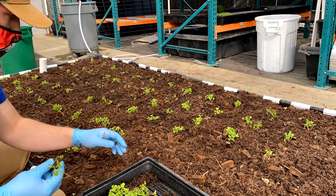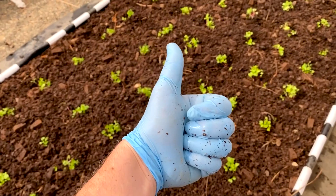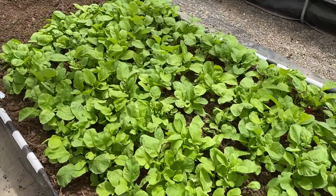Wicking beds are sub-irrigated planters — a really great, low-tech solution for aquaponic growers that can actually go weeks in between waterings. I actually have wicking beds at the greenhouse here on campus and at home because I love how low-maintenance they are.